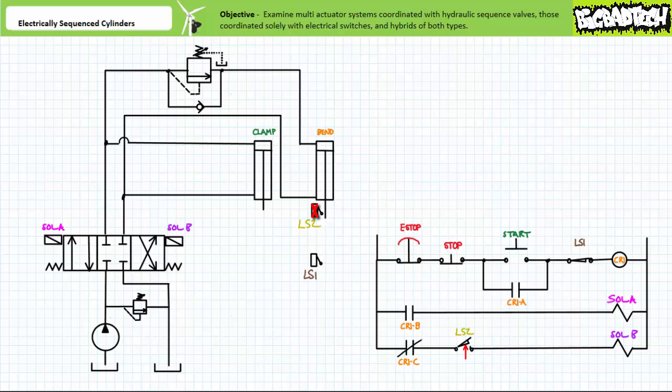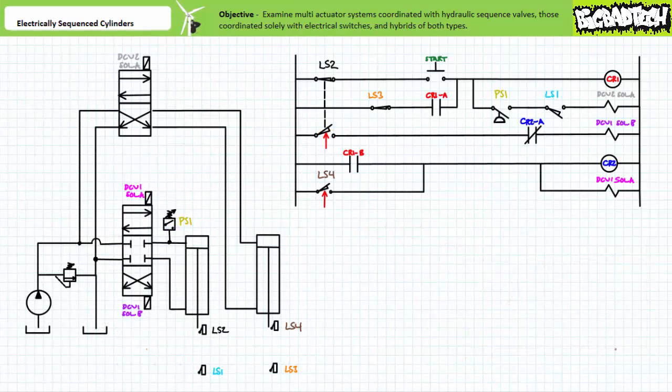Note this hybrid clamp and bend system is really just a modified version of the manually actuated one using a single sequence valve. The only real advantage this hybrid system offers is that the sequence is initiated at the touch of a button and then automatically completed by the incorporation of the two limit switches in the ladder logic diagram. The system doesn't really coordinate the retraction of the clamp and bend cylinders, but rather places them in parallel with one another. This could be problematic if the clamp cylinder lagged significantly behind the bend cylinder and the bend cylinder triggered limit switch 2 prior to the clamp cylinder being fully retracted.